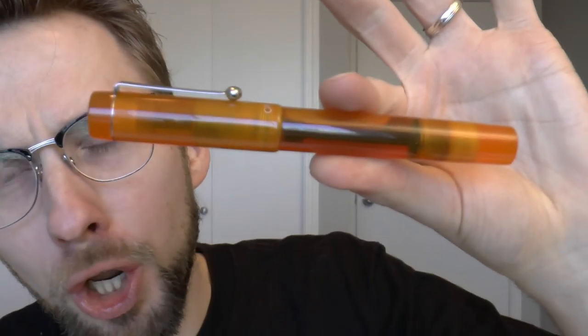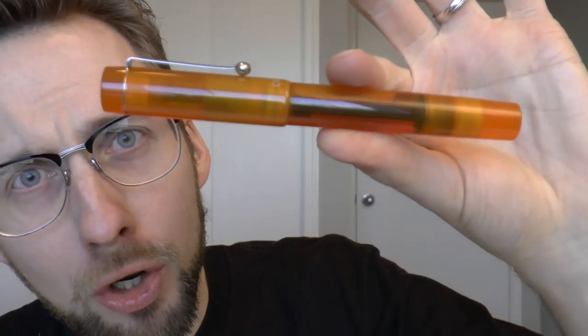Hey there! It's beginning to look a lot like Opus 88! Now, the Opus 88 Yellow Demonstrator. I have reviewed Opus 88 before. Opus 88 — Taiwanese company, established 1988. I like this company.